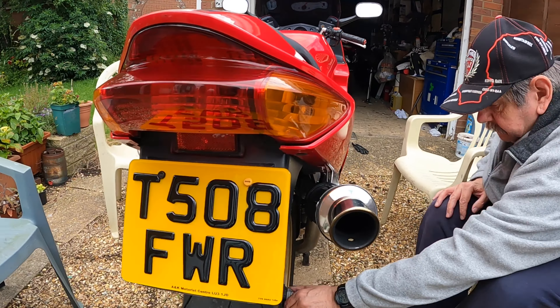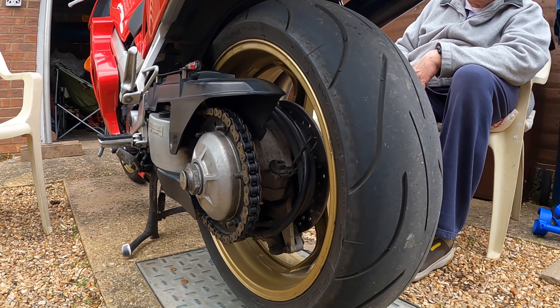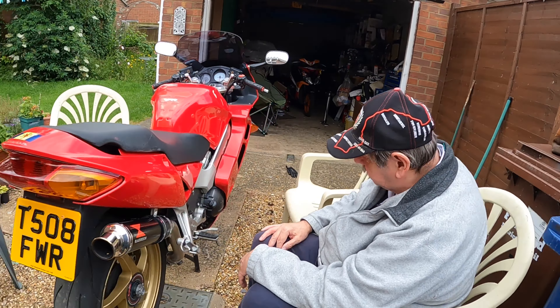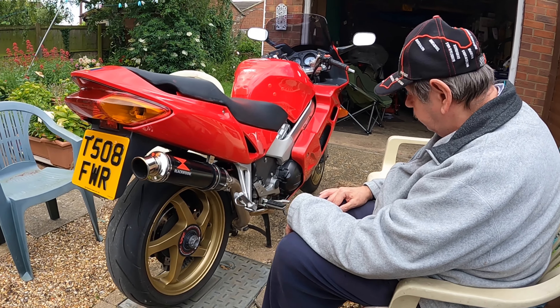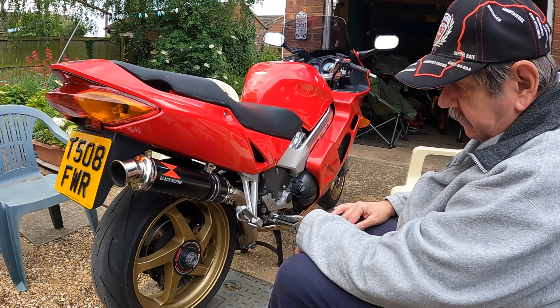We're just going to take the back wheel off, because it's a single-sided swingarm as you can see. I've not come across one of these before, so we're going to take that off - just because we can and see what it's all about.